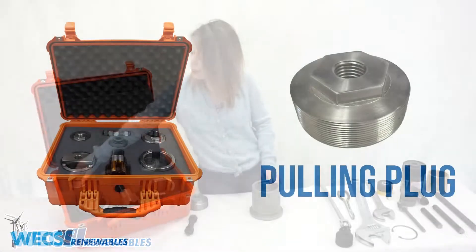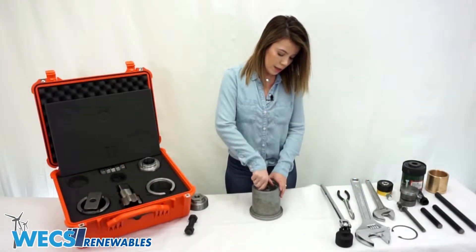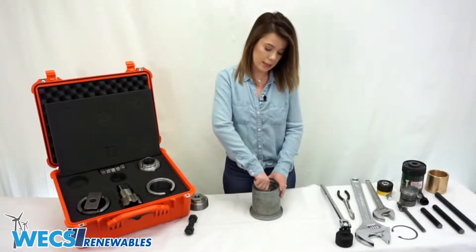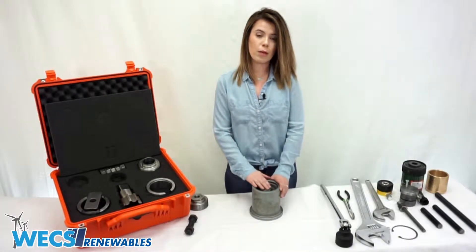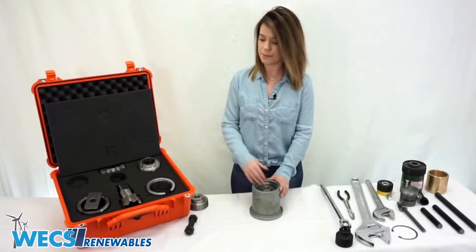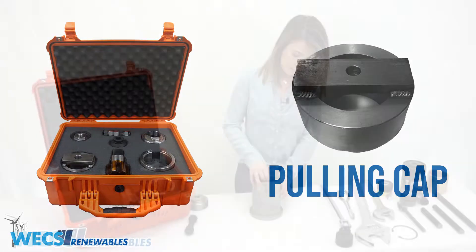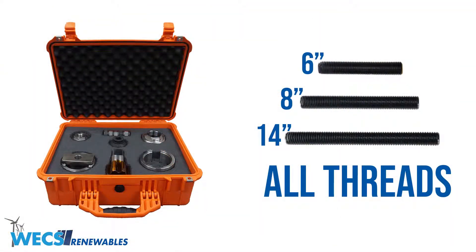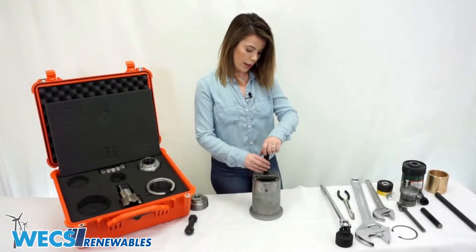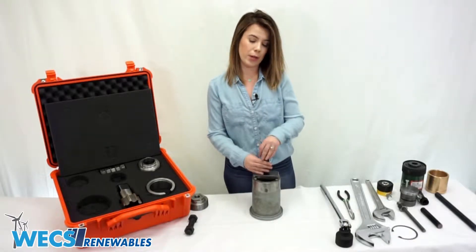Next we're going to grab the pulling plug and thread it into the newly cut threads in the piston. We want to make sure that we thread it down deep enough so that the top of the pulling plug is flush with the top of the piston. Then we'll grab the pulling cap and an all-thread, and thread it down until it's about an inch into the pulling plug.